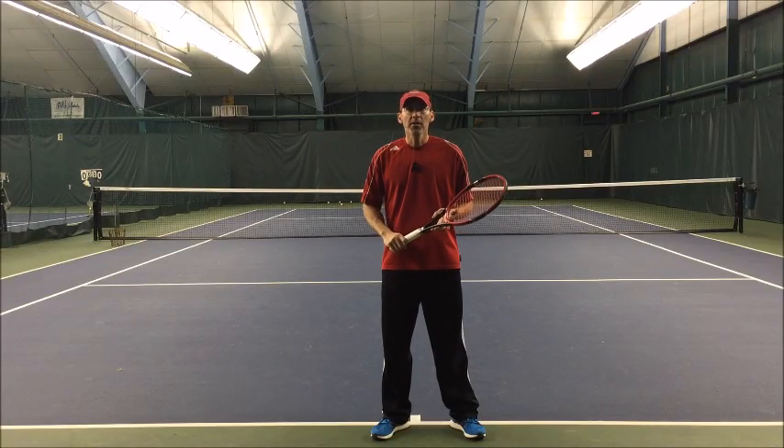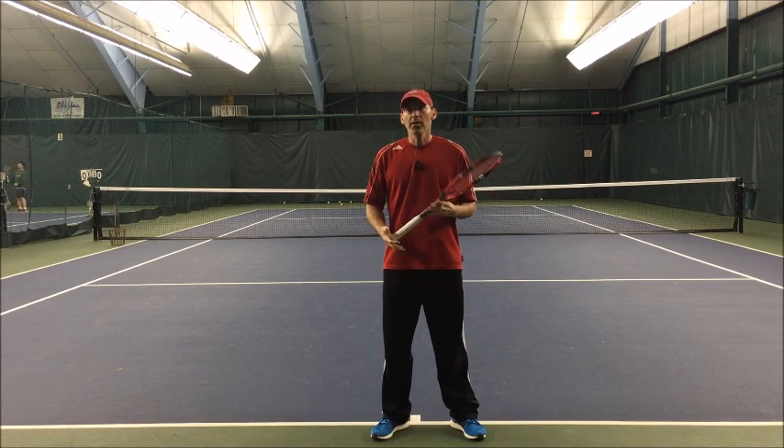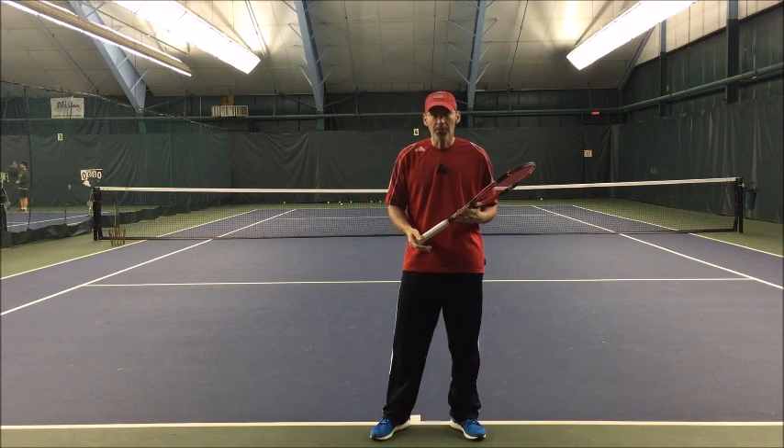Hello everyone, Gene Molina here, Natural Tennis Solutions. We're going to get into the hip initiation video.